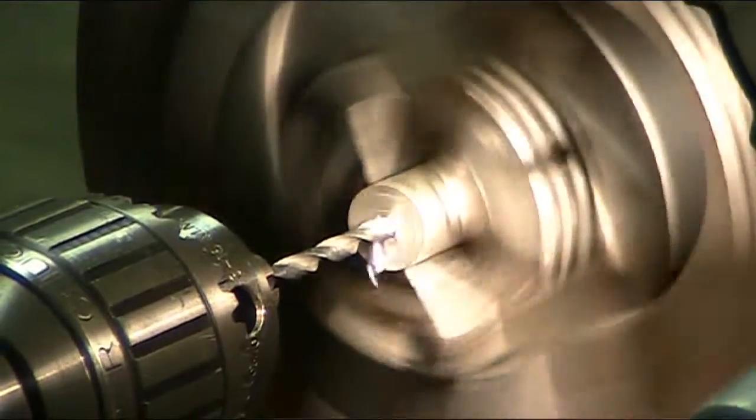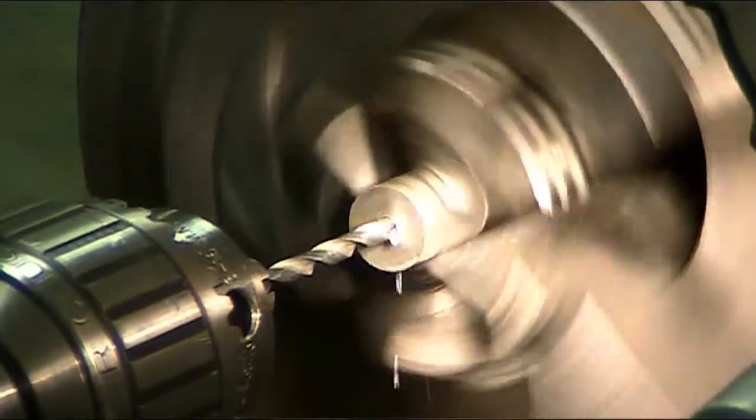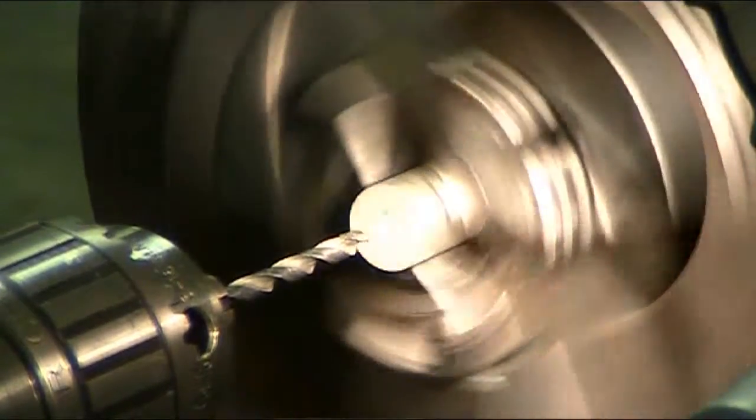Now I am not using fluid on this hole right now so you can see how the drill drills into the material.